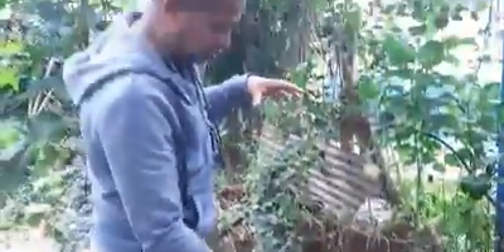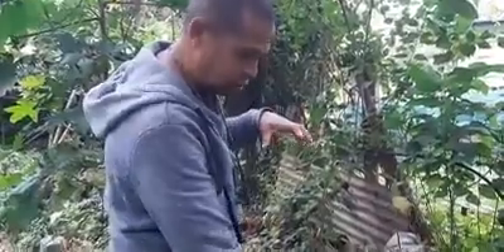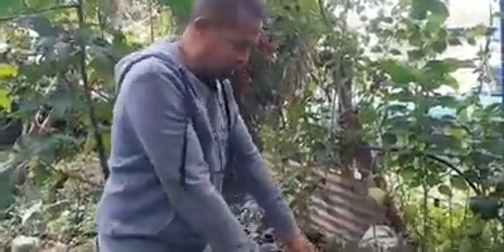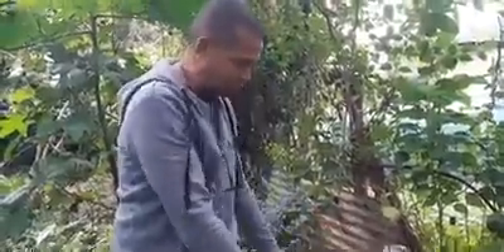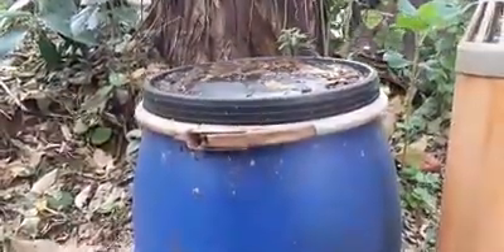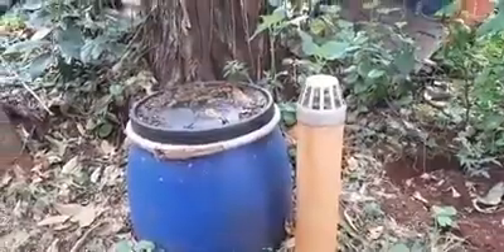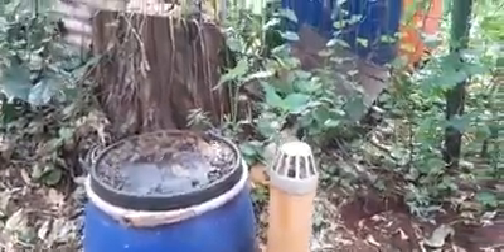This is the separator. This first chamber separates all of the solids from the plastics and the water. The solids go down into the first stage of the digester, and the plastics accumulate in here. It's completely sealed and airtight, creating an anaerobic environment so you don't get any smells escaping.